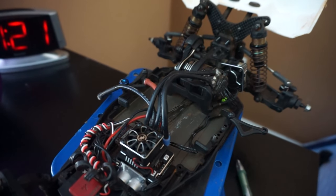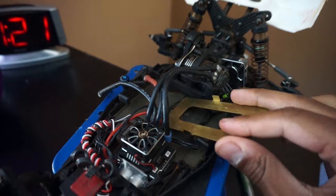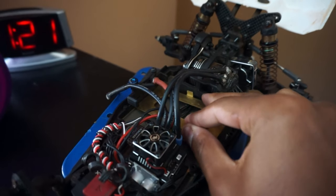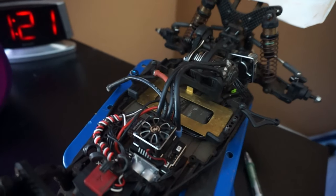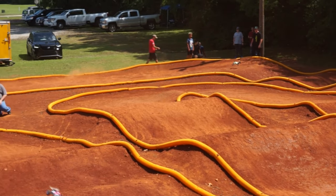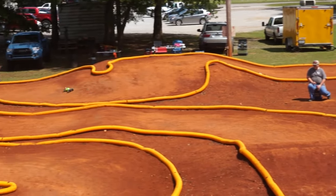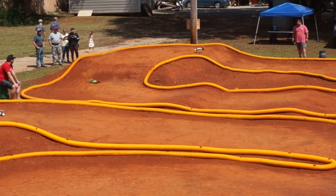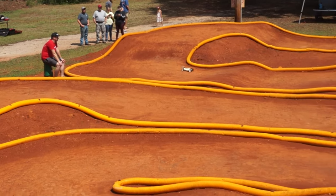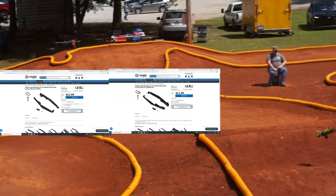Moving further down the car, we have battery weights. These come in many varieties and many different weights. The main reason why you'd want to put weight in the middle of the car is the same as why engines are put in the middle of supercars — it's much easier for a car to rotate in a corner if the weight is concentrated in the middle than if it's hanging on the back. Having the majority of your weight in the middle will allow your car to rotate better in corners.